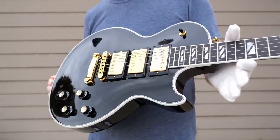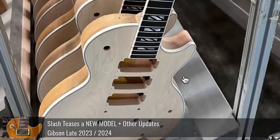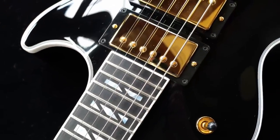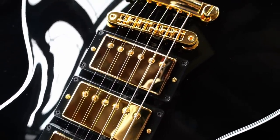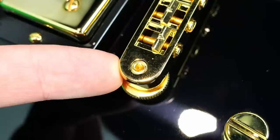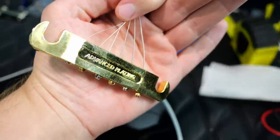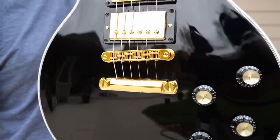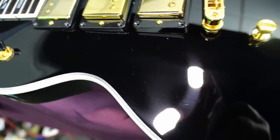If you're curious whether there's a flame top hiding underneath — Cesar posted a teaser photo of these before they were announced, and you can see that they are plain tops. That doesn't mean if you were to strip one you might not find a little bit of figuring, but rest assured they're not covering over super flamey tops. Our bridge is an API Gold Lightweight Aluminum with hex key adjustments, and also a lightweight aluminum gold tailpiece — same company.